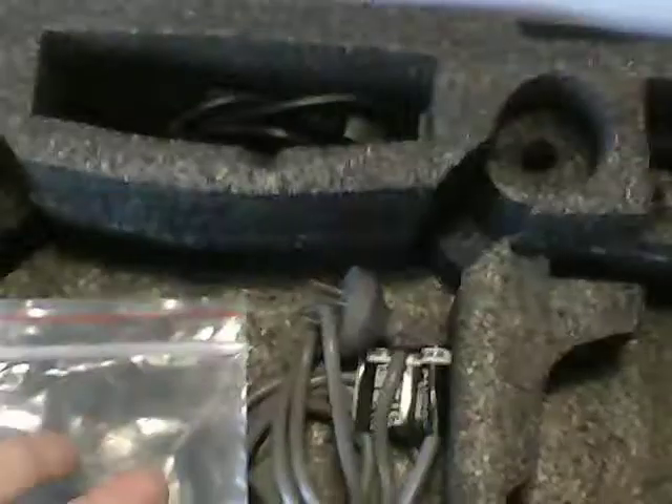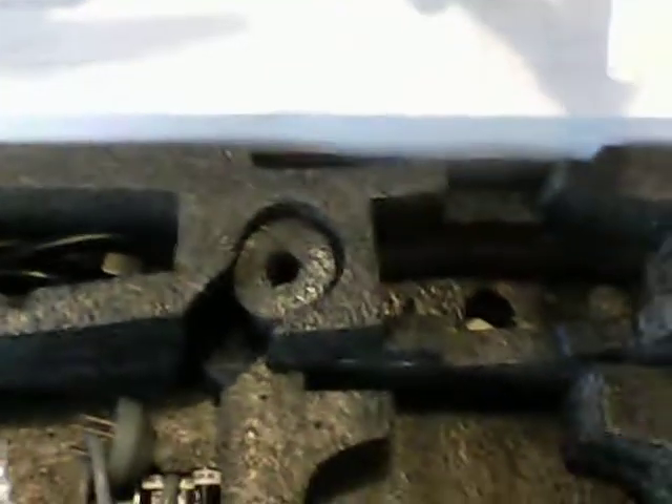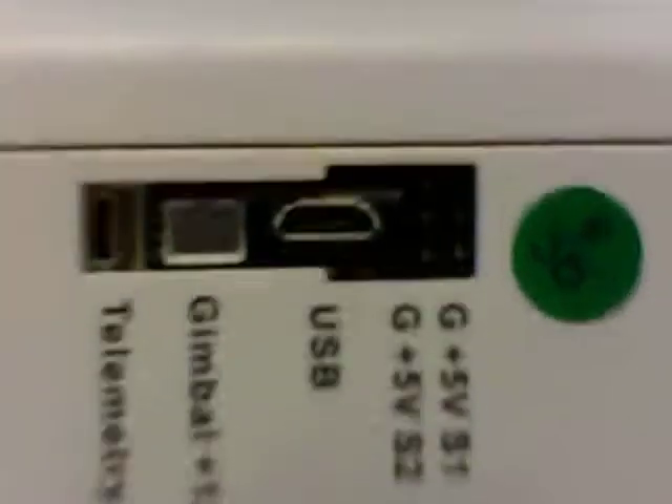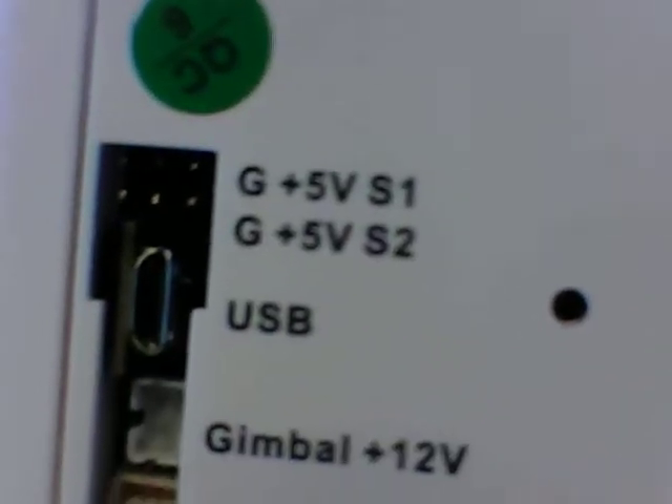I've opened all this stuff up since I bought it, but everything's still in its packaging. The drone itself was in the foam box with those protectors over the motors, landing legs all off. There are ports for the gimbal controls and telemetry, with different channels for the gimbal controls.